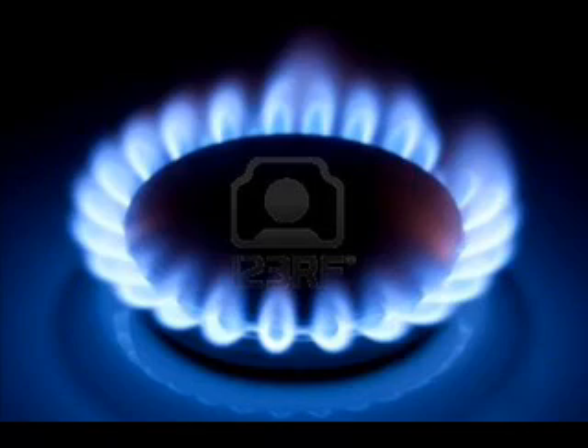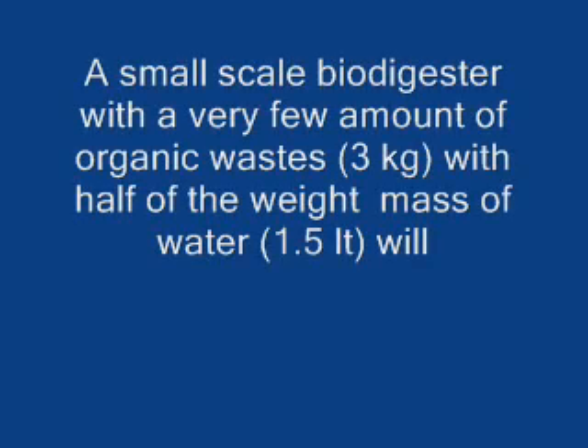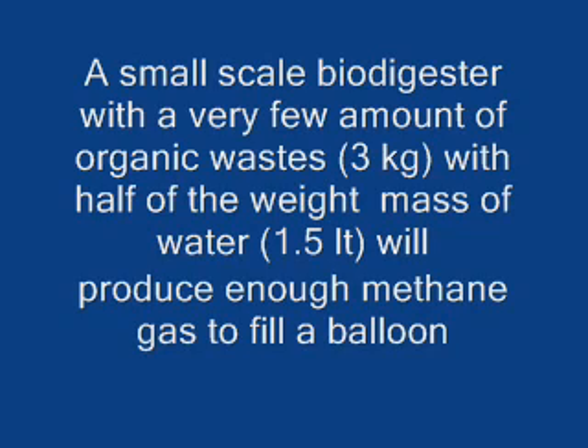However, it can also be used in homes to power up an oven or appliance. Our hypothesis states that a small-scale biodigester with a very small amount of organic waste — specifically 3 kilograms — with half of the waste mass of water, 1.5 liters, will be able to produce enough methane gas to fill a balloon.